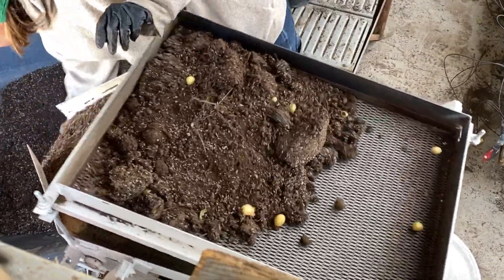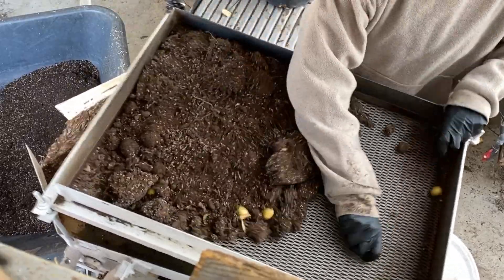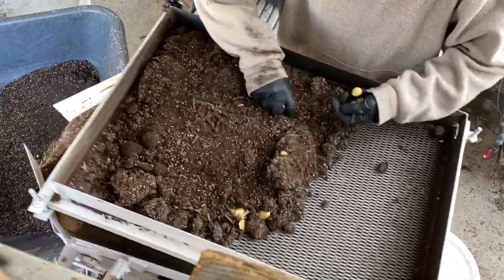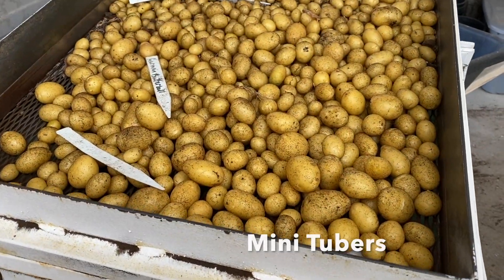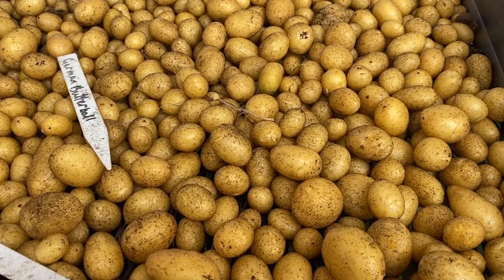Yield varies greatly by variety, but producing 25 to 30 mini-tubers per pot would be considered adequate. Since these mini-tubers are grown from disease-free plants, they will also be disease-free.